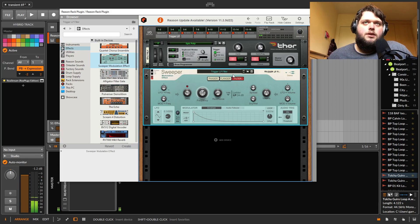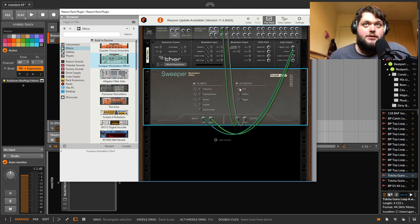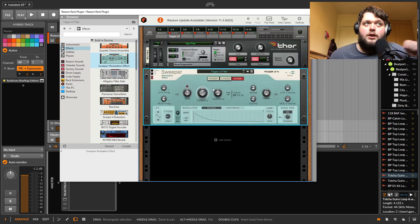All of these effects and stuff can be used in conjunction with the rack — if we flip the rack here, we can bring in LFOs from the utilities and use those to control parameters by bringing the CV into the LFO or frequency inputs or whatever. So you can do quite a lot with it.